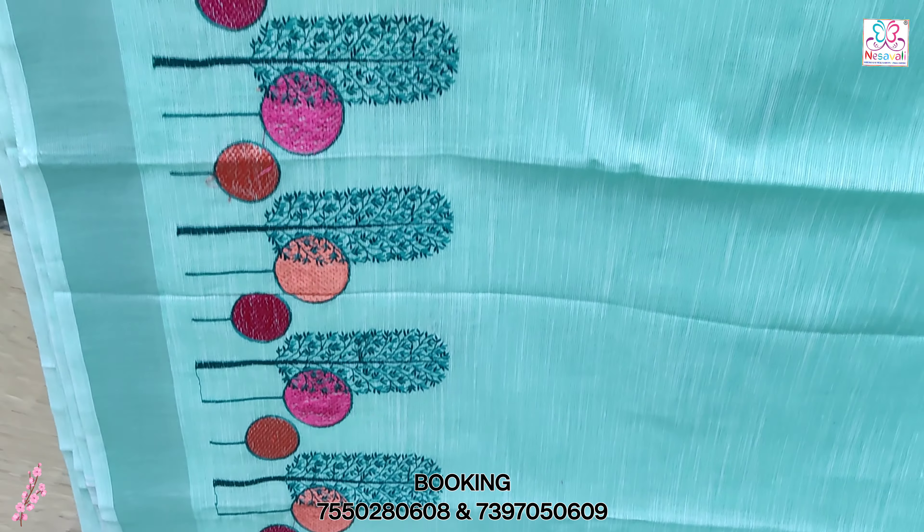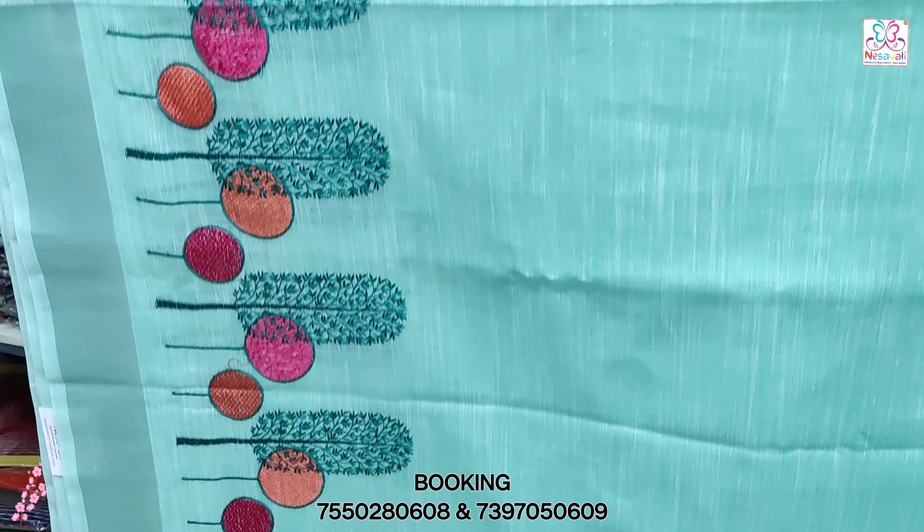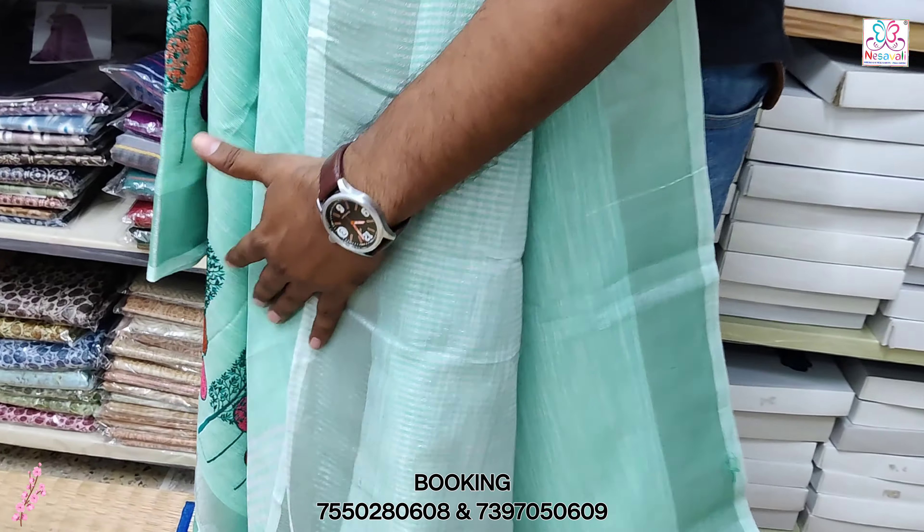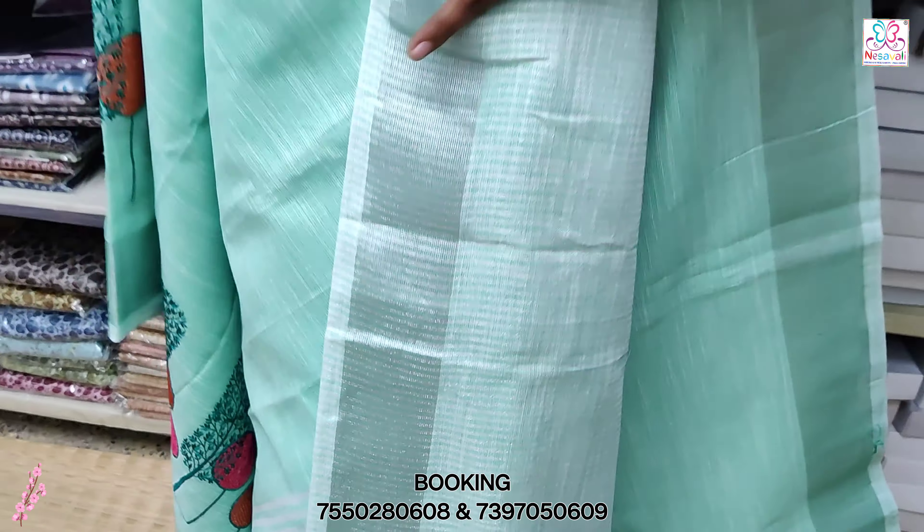The tassels are already made in the tassels and the turning work is made in the tassels. This combination is a color combination. The body is also plain work.